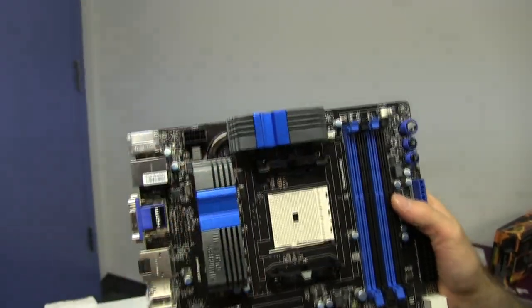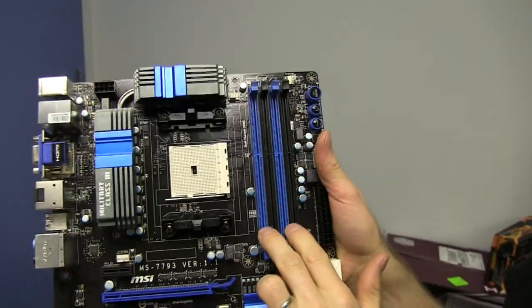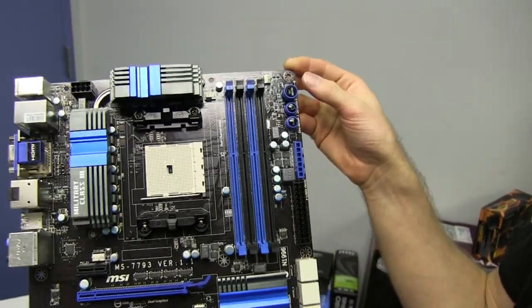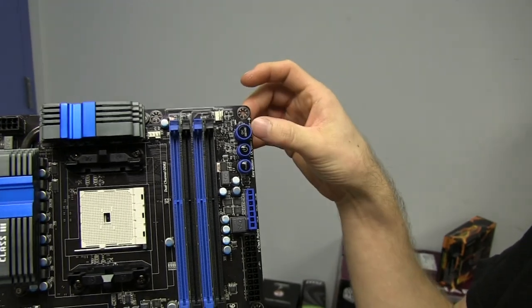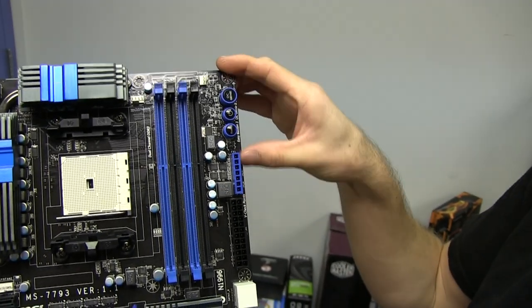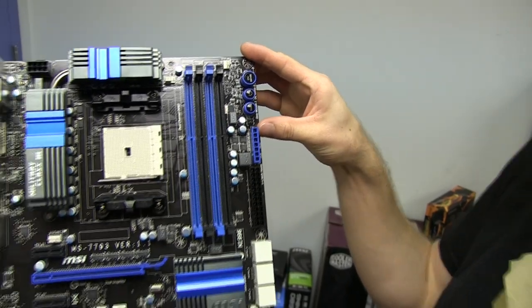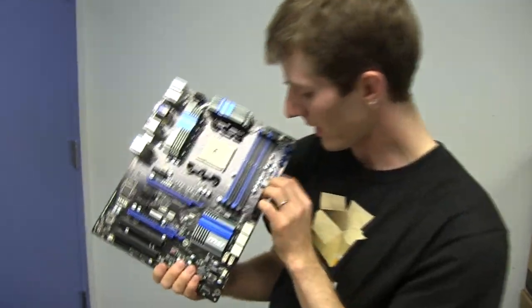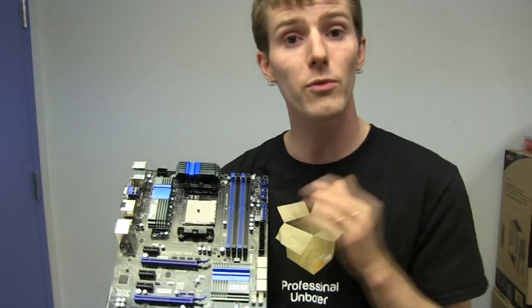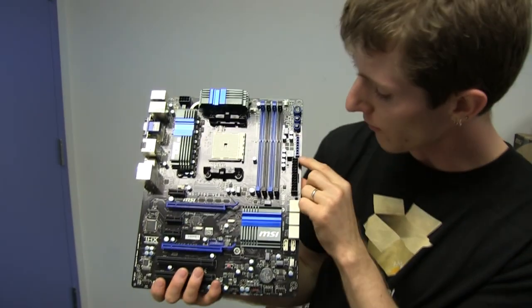There's your 8-pin CPU connector in the top left. There's your dual-channel DDR3 compatible slots on the right. OC Genie button for easy one-button overclocking. Onboard power switch and onboard reset switch. V-checkpoint: if you're looking to break some overclocking records on the FM2 socket, you'll use this to monitor your voltages with a multimeter rather than relying on software.